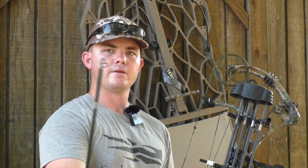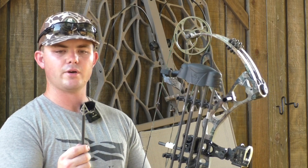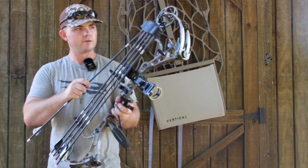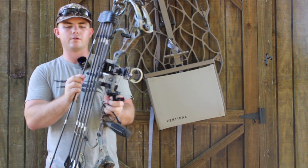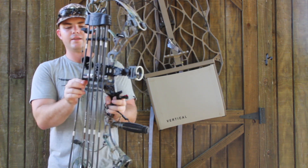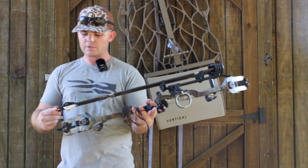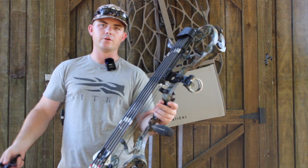Right here is the Muzzy One broadhead. I started using this one last year. Originally I was using the Muzzy three blades. I don't know why — I've just always used the fixed blade Muzzies. I've always liked them, never had problems with them. The only reason I might change this year is that Lone Wolf Custom has a broadhead I just saw literally right before I filmed this video. I like it a lot, so I might give that a shot this year. If I do, it'll be a brand new broadhead for me and hopefully I like it. They look really solid.